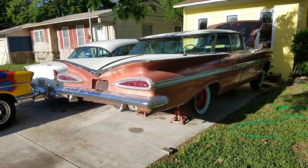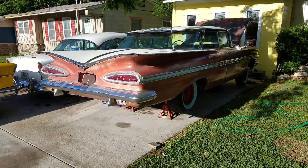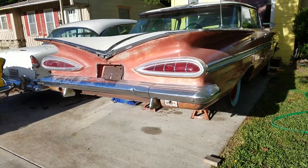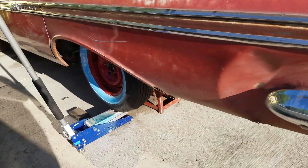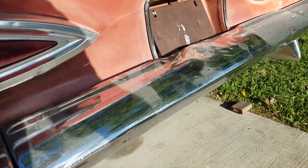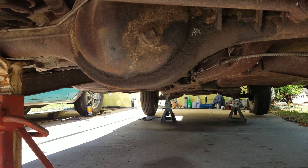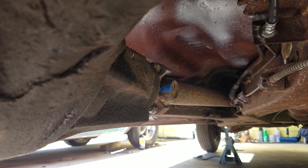How to tell what gear ratio your car has in the rear end. If it is an open rear end or a single-track, you can put the car in neutral, jack up the rear axle, and put something under one tire — like this floor jack I have here — that keeps that tire from turning.